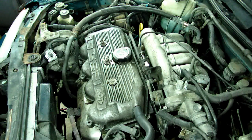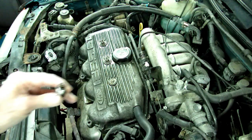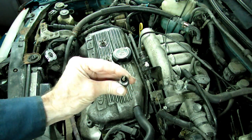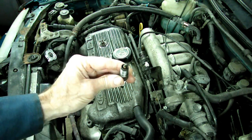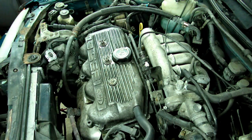A problem we're having today is we have a misfire, a skip. So what I did is I took the spark plugs out, and number two spark plug was wet, but it wasn't gasoline — it looked like it was coolant. So that's not too good.